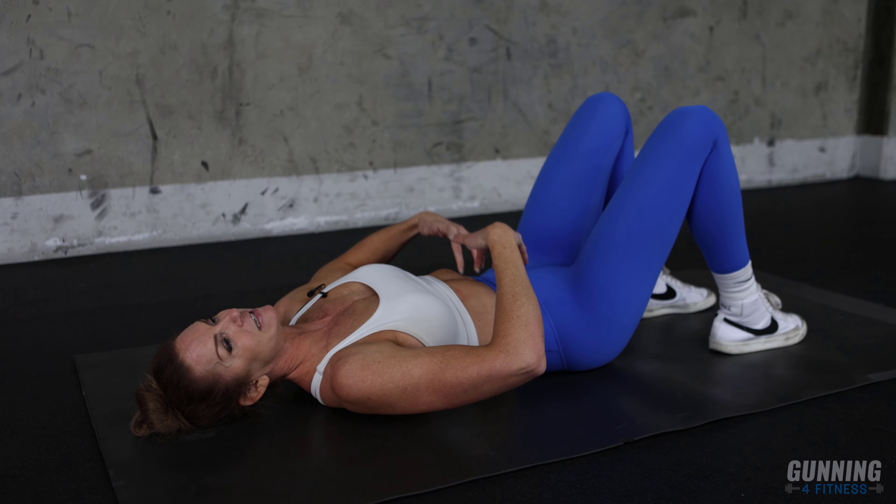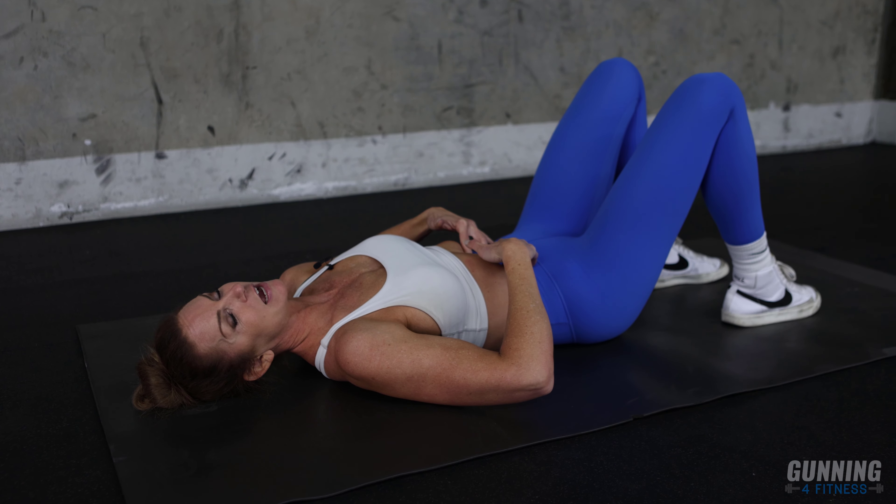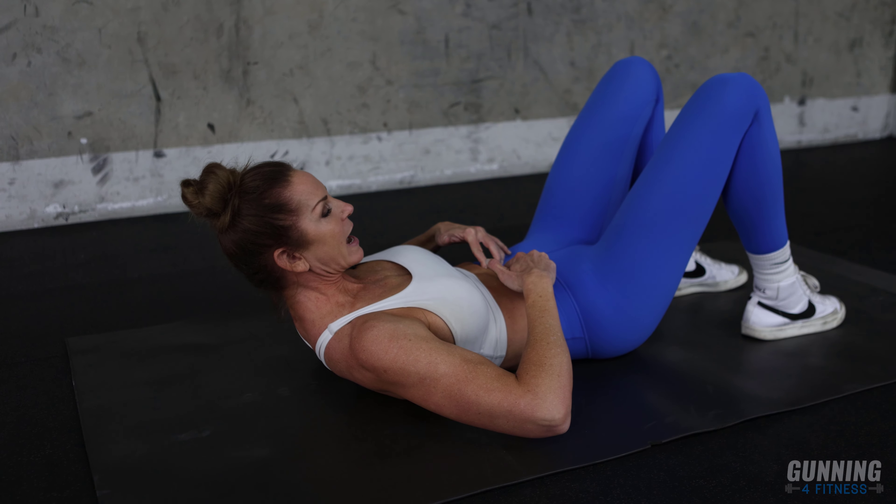We're going to start with some of the very basics. I'm going to have you follow along with me as I do this. I want you to lay down on your floor and get into this position — just knees bent and your head on the ground. I want you to find your ab muscles right now with your head down.